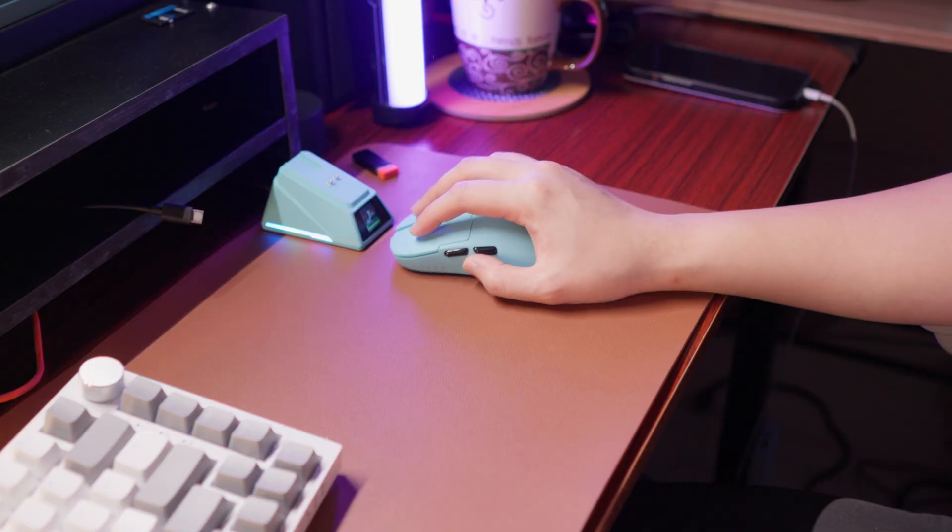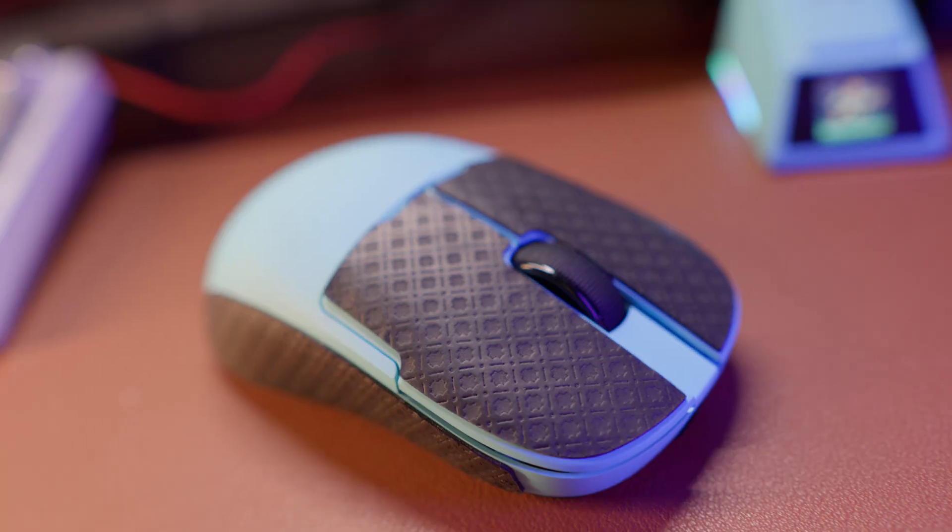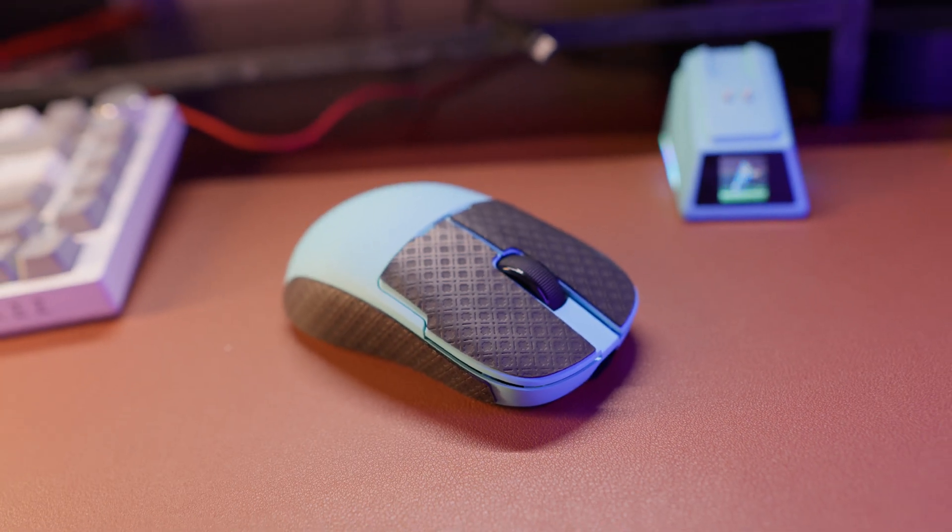Performance-wise, as I mentioned, it's quite good. It will function as any PixArt sensor mouse, but the edge of this device is the good polling rate and the debounce click setting that you can use. It's quite crazy because the last time I was able to test a mouse, it only went up to 4,000.